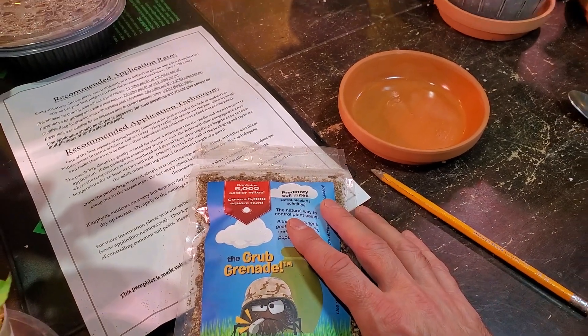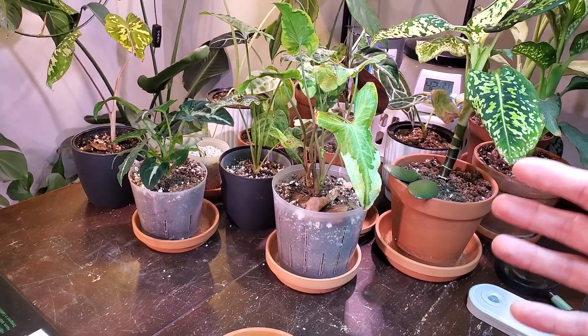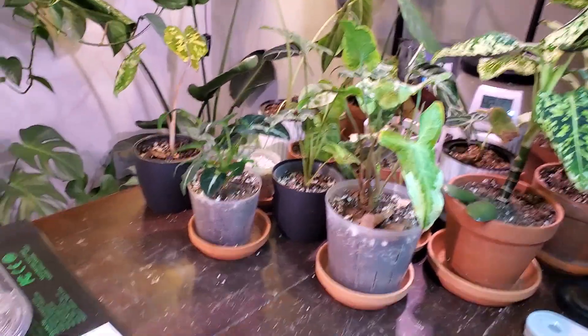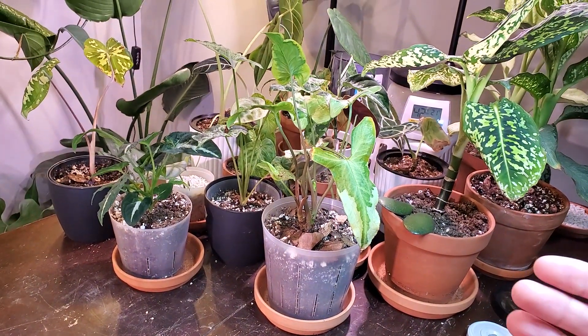I am new to predatory mites with my houseplants. I typically just spray my plants off if I ever see spider mites or anything like that. But in doing some research recently about the benefits of using mites, one thing that I did realize is that if you use insecticides or insecticidal soap —